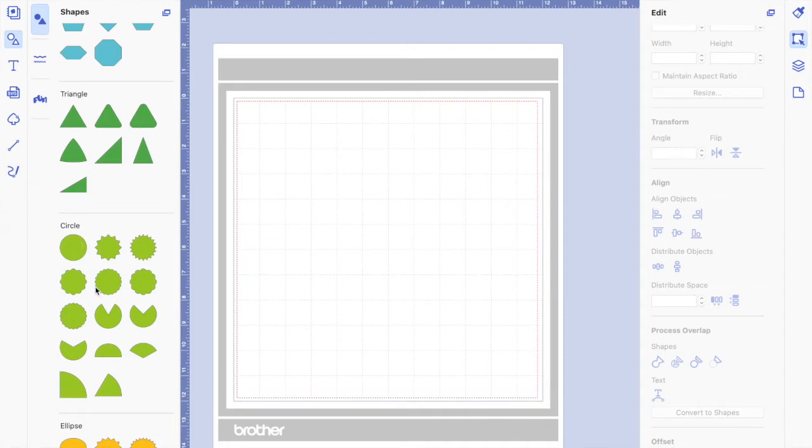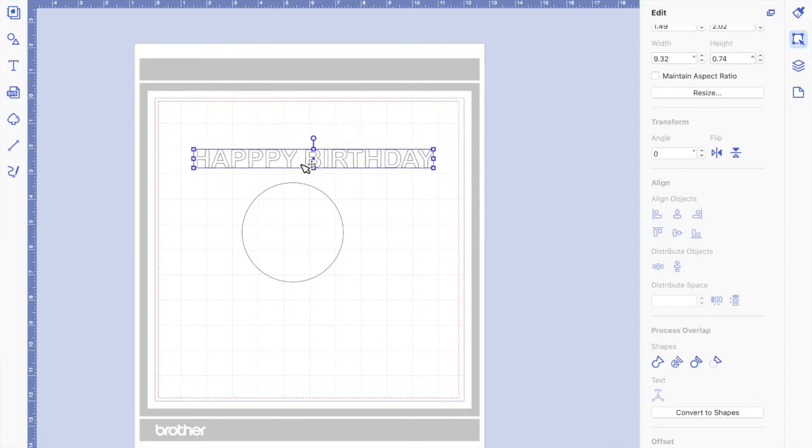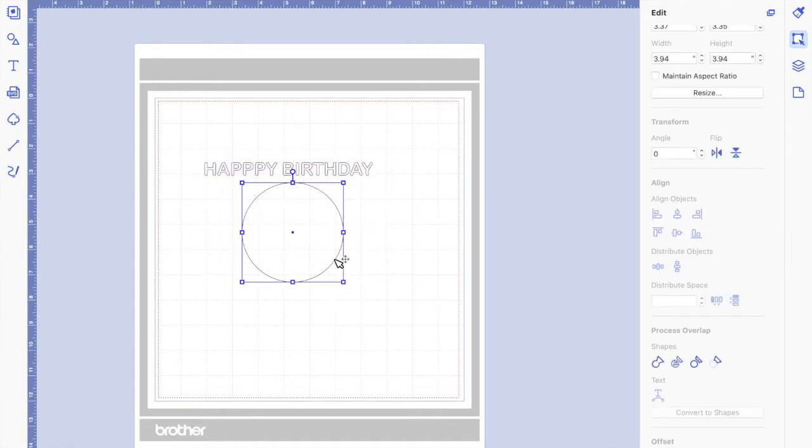You can do this fit-to-path with any shape you want, but today I'm building on a circle. So you choose a circle, and the next thing you're going to do is write your text — I'm going to type 'happy birthday.' When you click out of the text you'll see it might be a bit large, but don't worry about sizing because you can adjust later. Then select both the circle and the text.